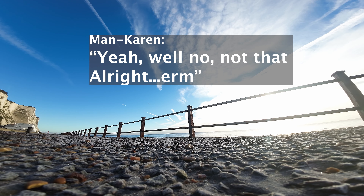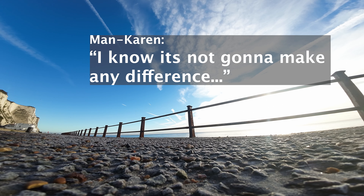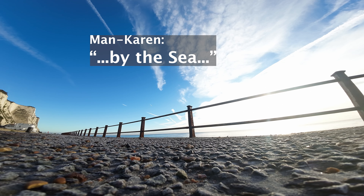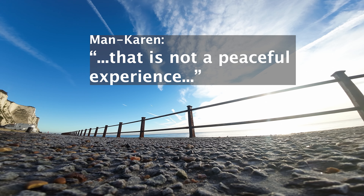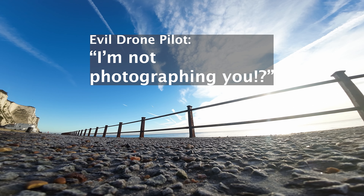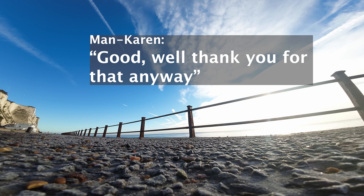I came down here for a peaceful experience by the sea, but that is not a peaceful experience. Good, thank you for that.